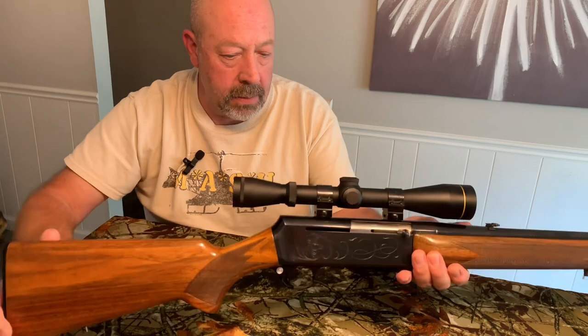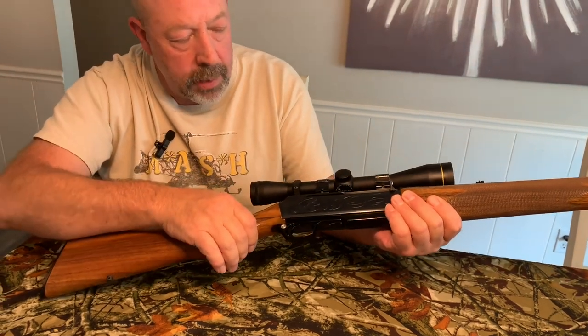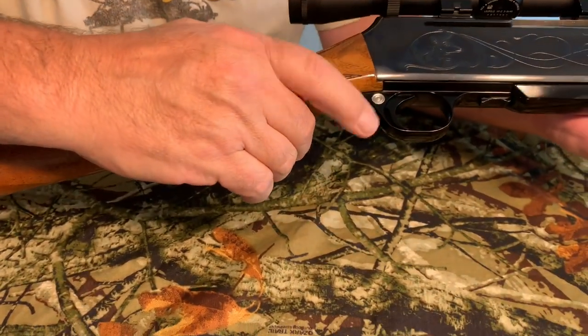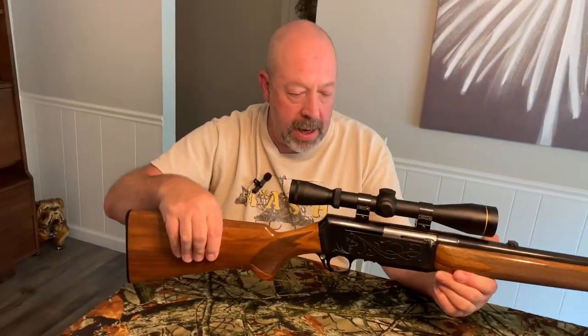About five or six years ago, I had to change the recoil spring — it got a little weak on me. I put this left-handed safety on it. It's the stainless color because that's all that was available at the time, and I needed it right away so I bought what they had.